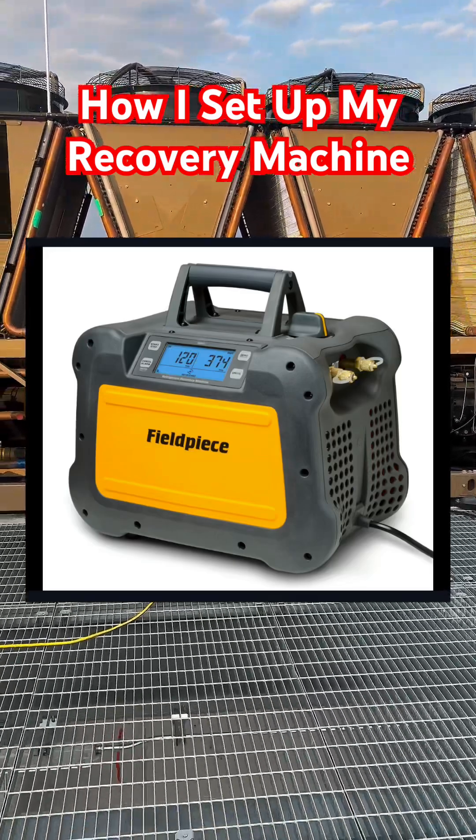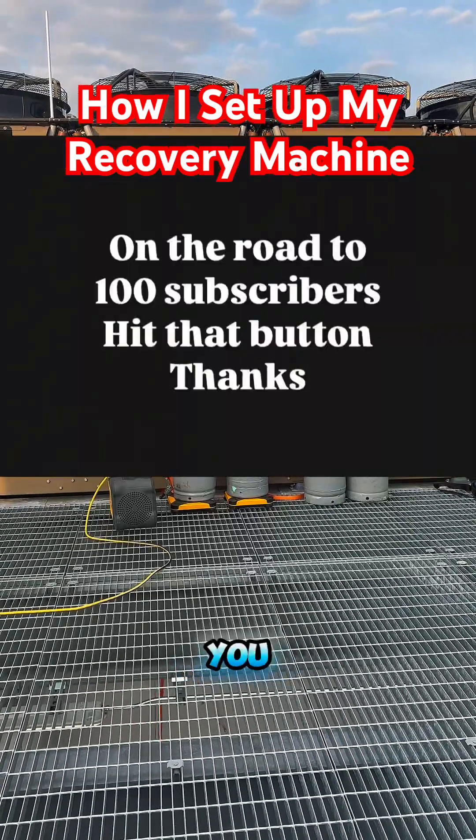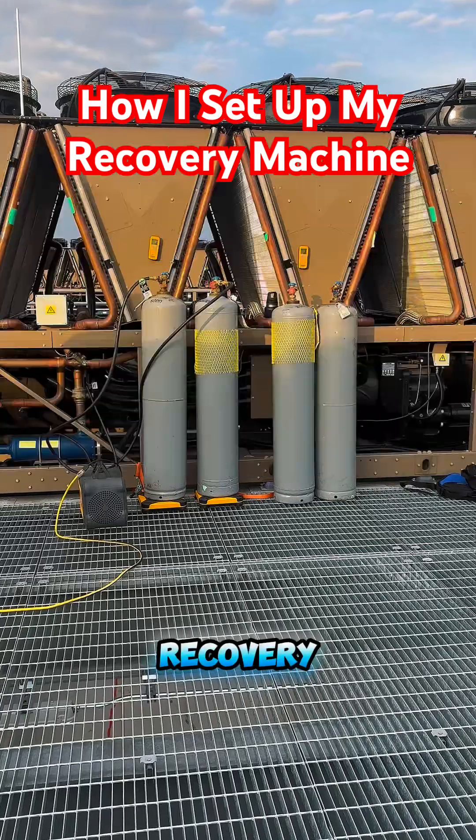Yo, yo, yo, what it do? It's your boy Uncle Diggs, and today I'm going to show you how to set up a FieldPeace recovery machine.